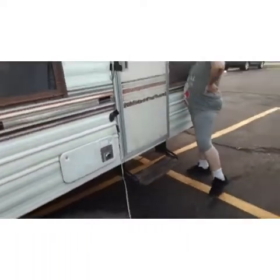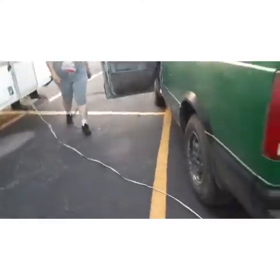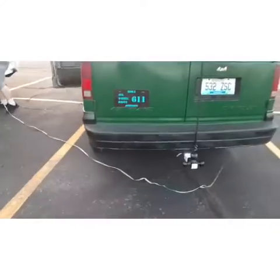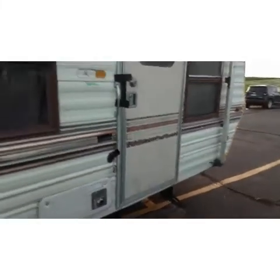Shelly's going to go buy plywood tomorrow, and I'm going to get a performance air filter for my van — hopefully that'll give me a little extra power when I need it hauling.